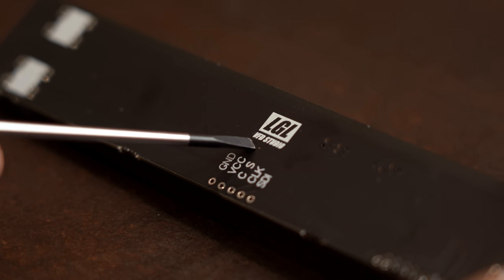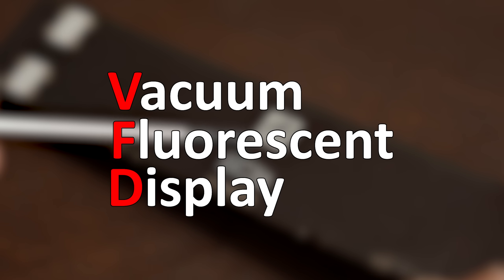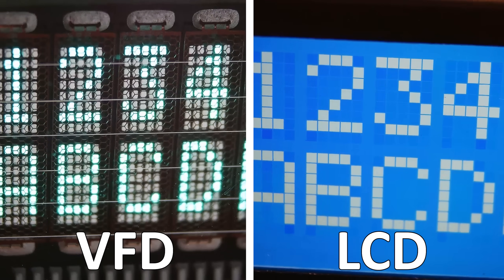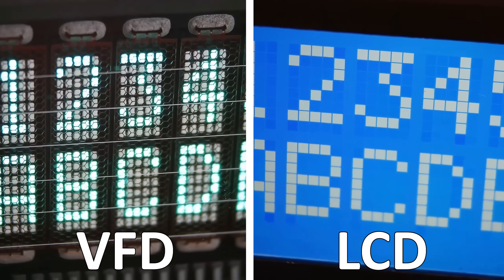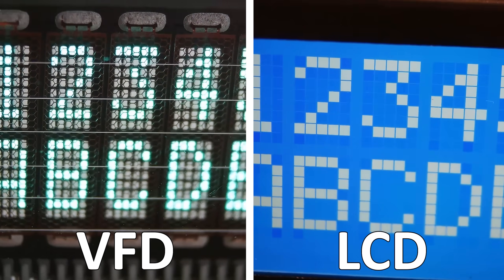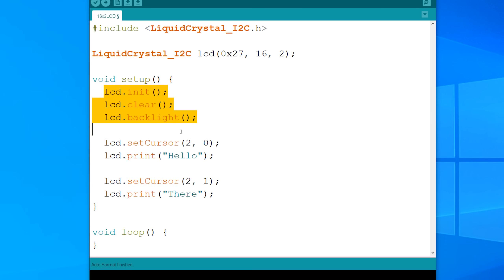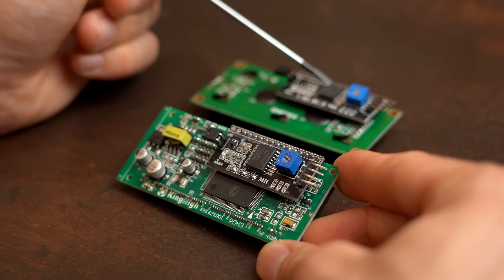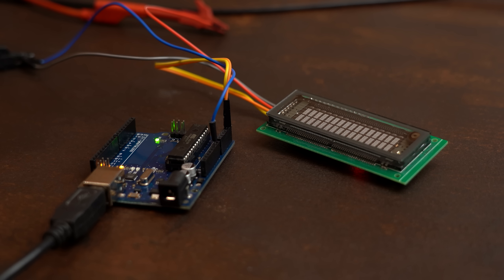It is because it is a VFD, which stands for Vacuum Fluorescent Display. In a nutshell it is simply a different display technology that is quite a bit older than the LCD. The cool thing about this particular VFD is that it can be used with the exact same Arduino code as the LCD, because it utilizes the same control IC, making it super easy to work with.